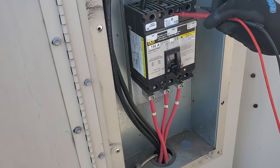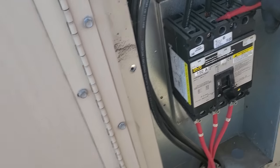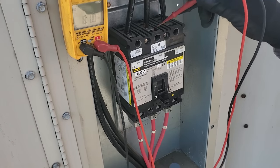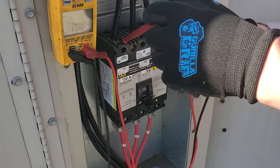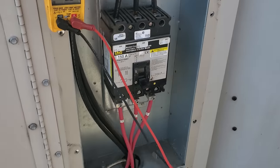We're going to start at the main disconnect to see if we've got proper voltage coming in. So the main disconnect — okay. I'll check the last one, one to three. Alright, so the problem is not our power switch. The problem is before that. So we need to get downstairs.